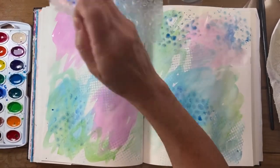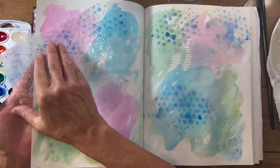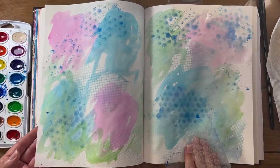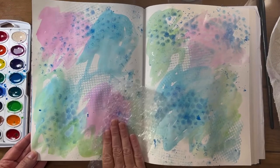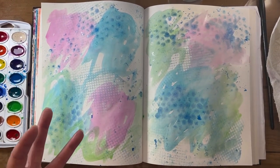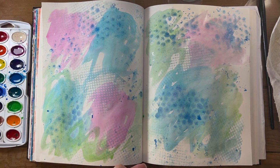The beauty about watercolor is that when it dries, it blends and it brightens. That is watercolor wash — I'm thinking in threes, I used three colors, a textured sponge, and bubble wrap. We will add to this as soon as it dries.